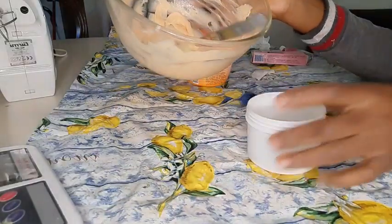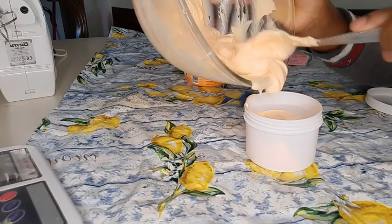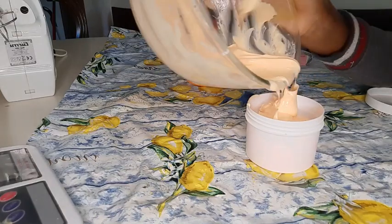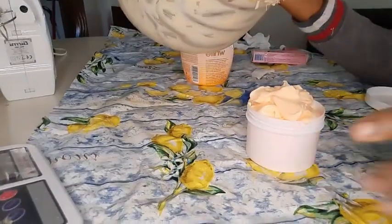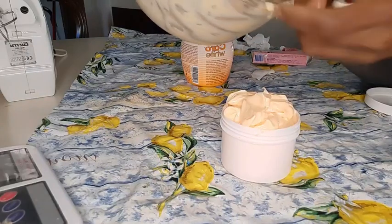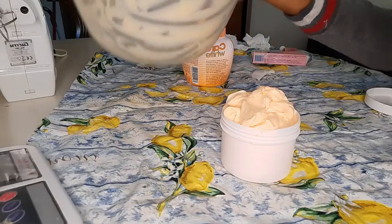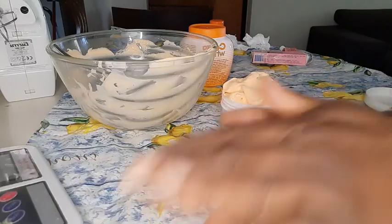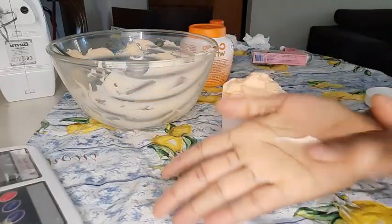I'm done mixing my cream. As you can see, these are the three ingredients that I used in this video and everything works perfect on my skin. I will use this for about two weeks and then mix another batch. It's good to just mix one week or two weeks' worth of cream - mixing cream for two or three months I don't really like. So this will work for me for about one to two weeks.